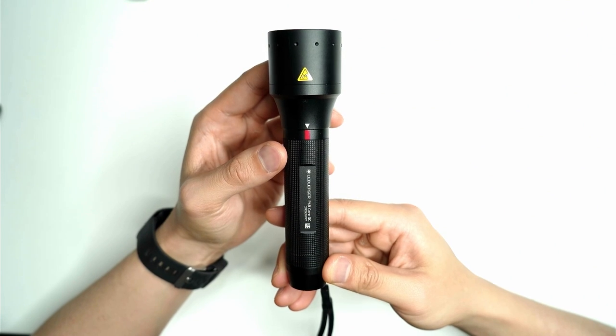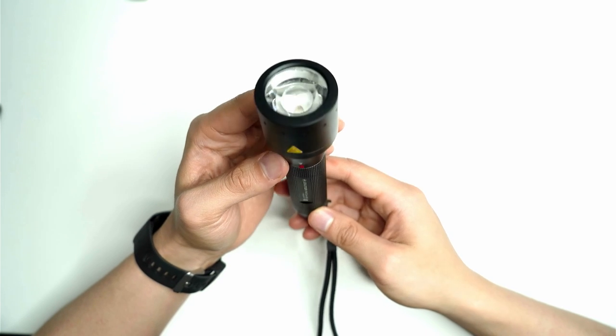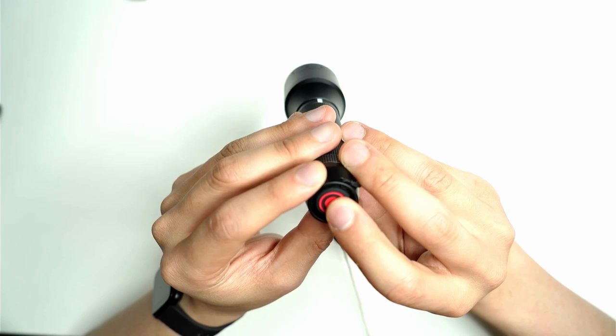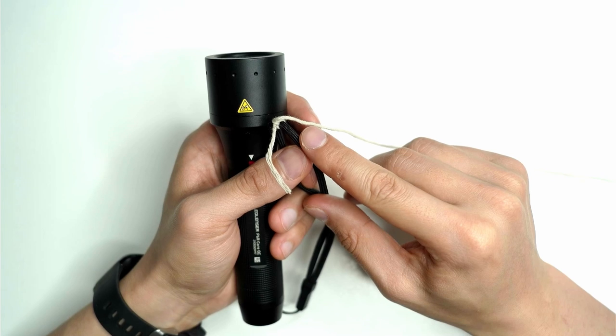For this tutorial, I'm going to be using the LED LENZER P6R Core QC. This is a focusable flashlight with four different colors. If you hold the back button down, you can access strobe mode. You'll find out why this is useful in just a moment. Here you can see I've cut off some string and attached it to the end of my lanyard.